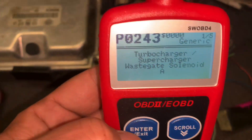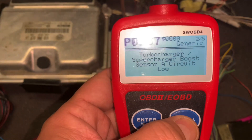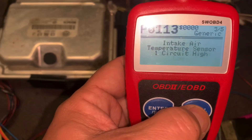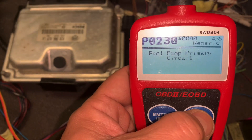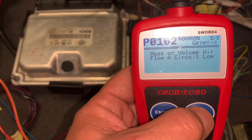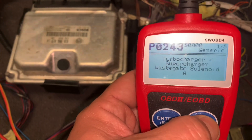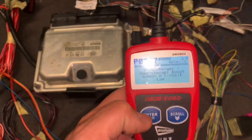Scrolling through the codes: boost circuit low, intake air temp — obviously I haven't got them plugged in. Fuel pump primary circuit — not plugged in either. Mass airflow — not plugged in. It just keeps rolling through codes, but the good news is that it all works.